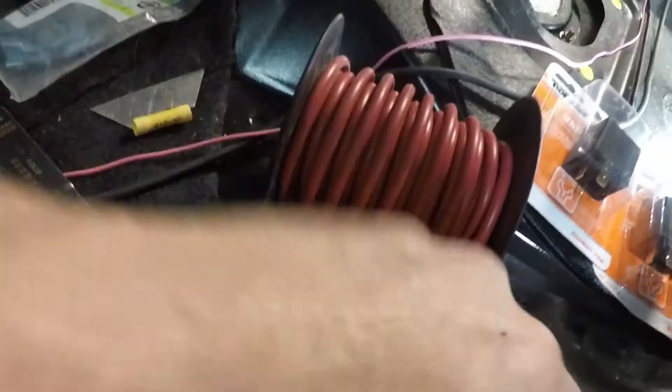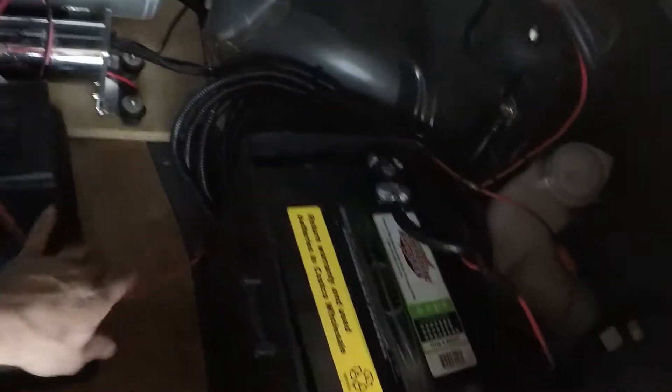Alright, just got back from O'Reilly's, got a couple relays, so now we're going to actually do the wire finalization. This wire right here ran to the battery. If you end up with the battery in the front, you need to remove your paneling and run the wire underneath all the way up to the engine bay, but our battery is mounted back here.